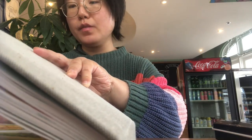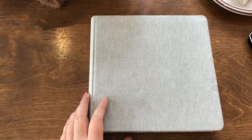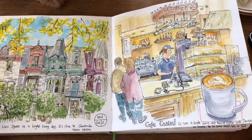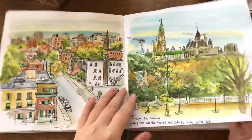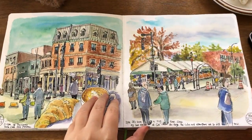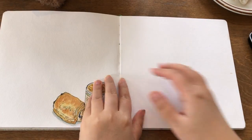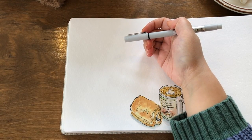Now I'm going to show you some of the pages from my current watercolor sketchbook. This is a Speedball brand handbook watercolor journal — 140-pound watercolor paper — and I've been working on it for about a month now. These are the pages from my trip to Ottawa on a weekend and some more urban sketches. I've shared most of these sketchbook pages here on YouTube and also with my Sunday sketch class.